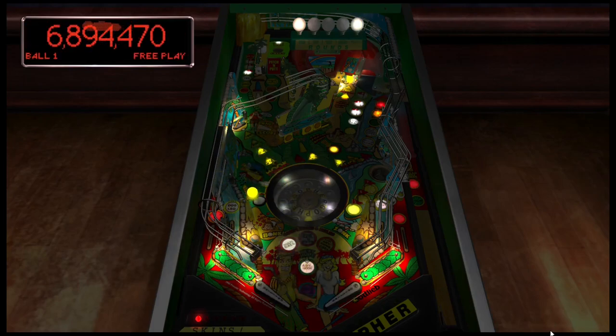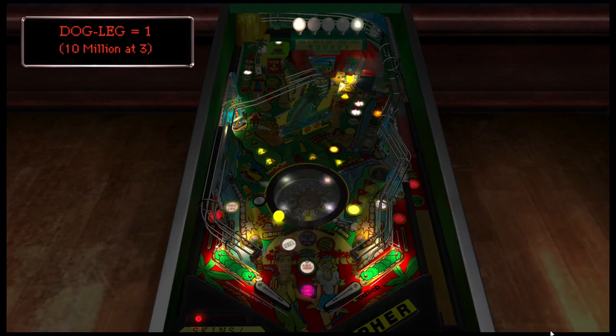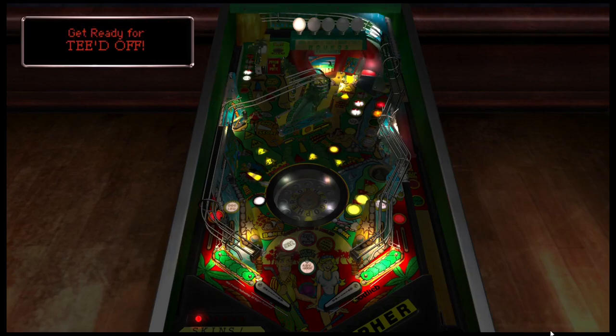When you think about the cousin table to this table, it's definitely got to be Williams' No Good Gophers. And this table also has a nice flow.